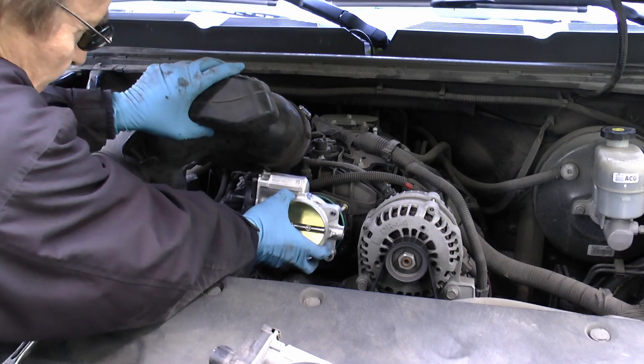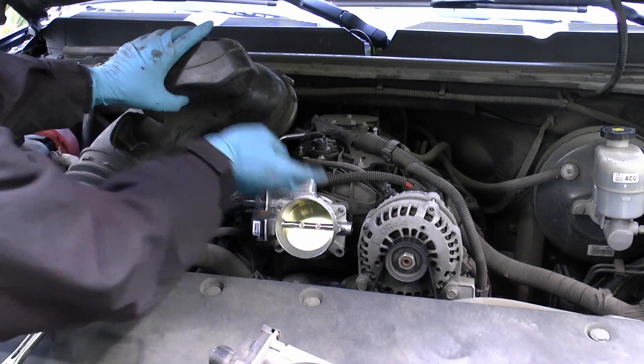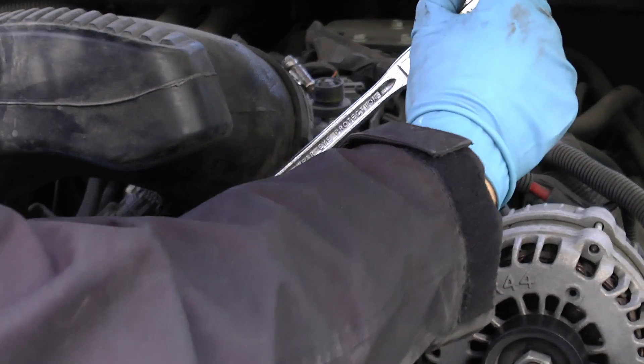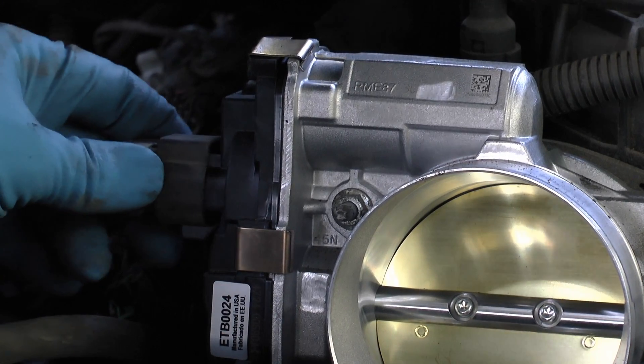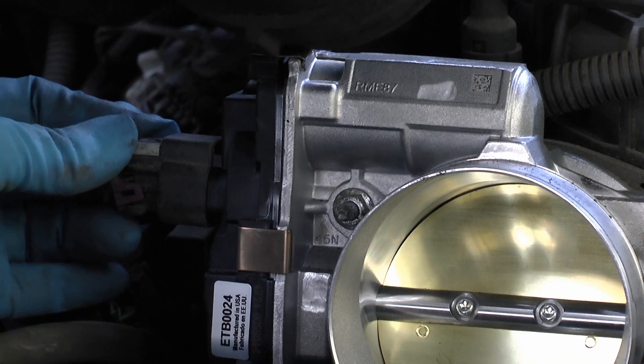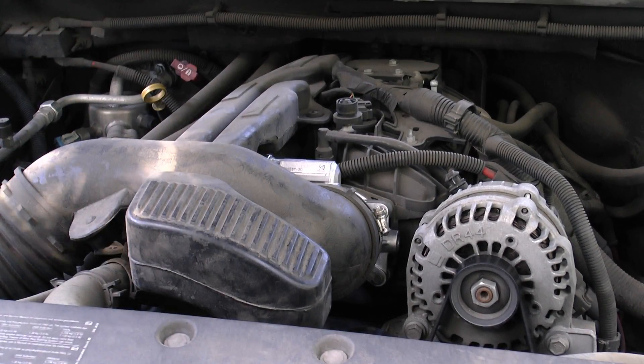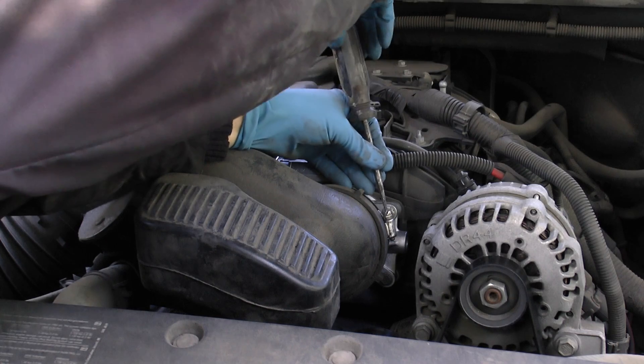Then you put a new gasket in, slide the throttle assembly over it, and bolt it back on snug. Then plug the electrical connector back in and snap the plastic piece in so it locks. Then slide the air duct back on and tighten the clamp so you don't have any air leaks.